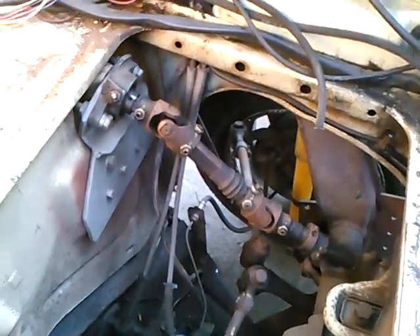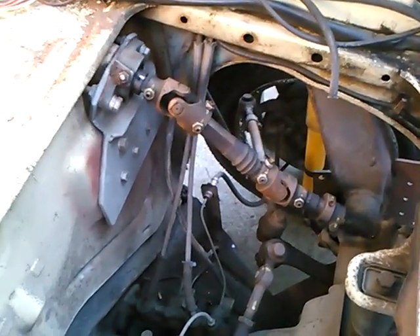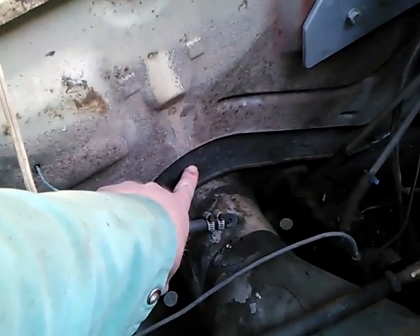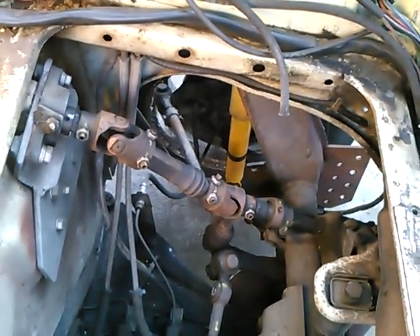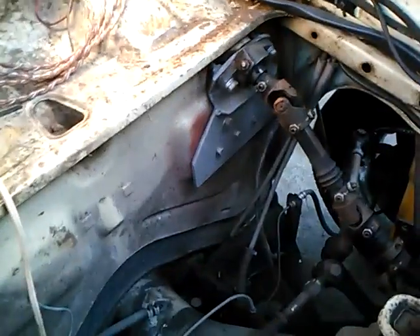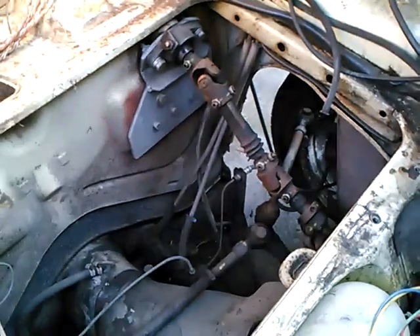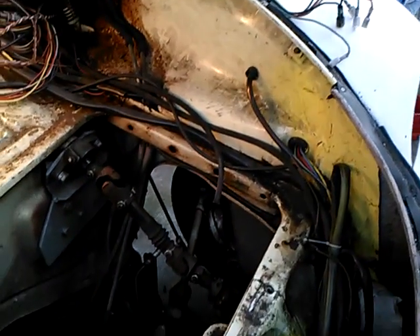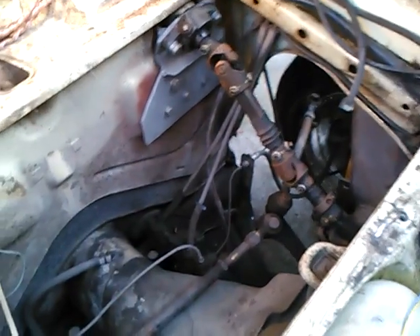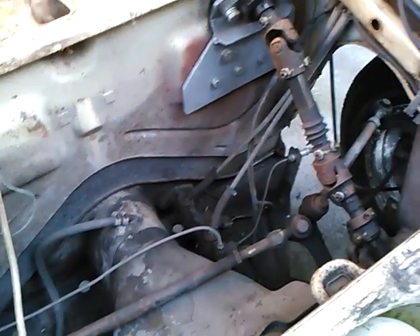Today we're looking at the U-joint steering system on the Baja Bug with a 3-inch body lift. You can see the body lift spacer there. I raised the body up as many do, and my rationalization was I wanted clearance between the tires and the fenders. These Baja Bug fenders typically don't have adequate clearance, especially at the front, to the tires. So raising the body up three inches provides three inches more clearance at the tires.